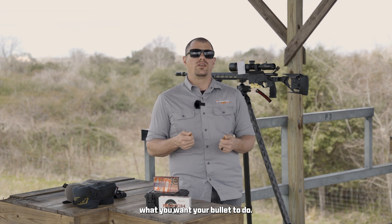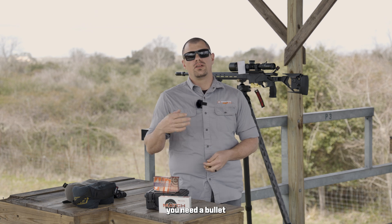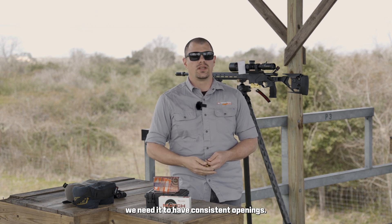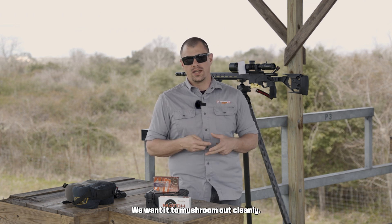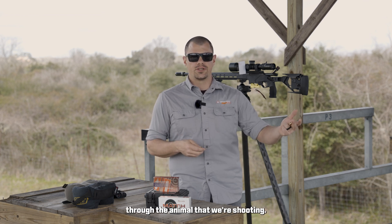You really need to decide what you want your bullet to do. If you're going to be hunting, especially long range hunting, you need a bullet that's going to have good effect on target once it gets there. We need it to have consistent opening — we want it to mushroom out cleanly and we also don't want it to shed a lot of weight as it travels through the animal we're shooting.